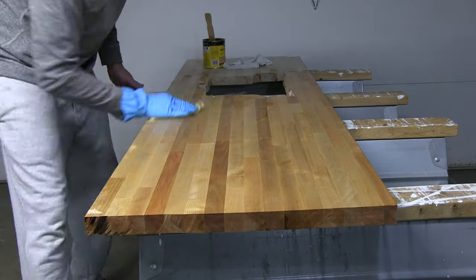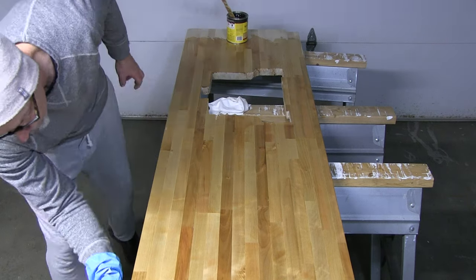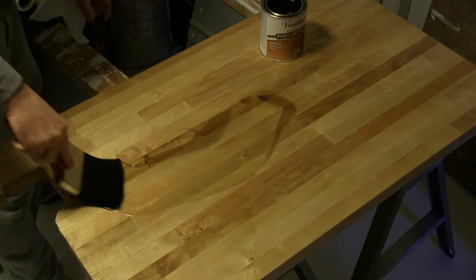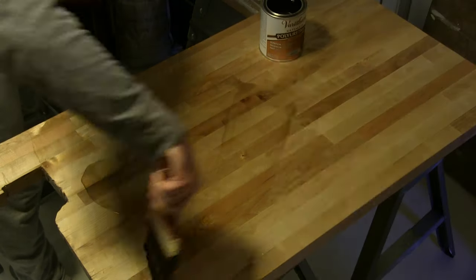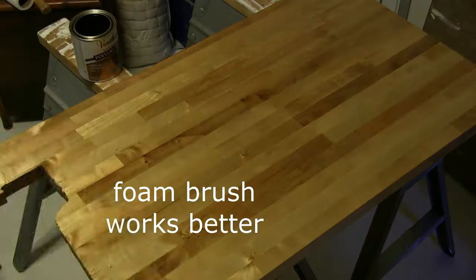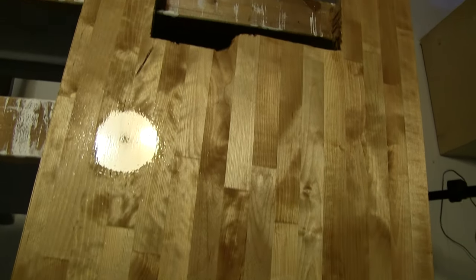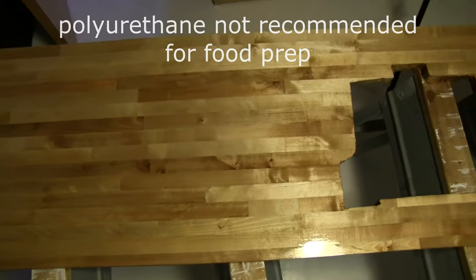If you were using this countertop in your kitchen and you planned on prepping food on it, you would use something else to seal it — mineral oil or some other conditioner. If we were installing this in our kitchen, we would still use a cutting board just to protect the countertop. For the oil-based varnish, we paid $10.48 for a quart. The manufacturer states it has a six-hour dry time and they recommend a minimum of three coats. We put on three coats, and after the first coat we very lightly sanded with 220 sandpaper. The oil-based poly versus water-based poly gives a slight golden hue — some people are okay with that, others aren't. We felt the oil-based poly would have a greater affinity over time for the wood versus the water-based poly.